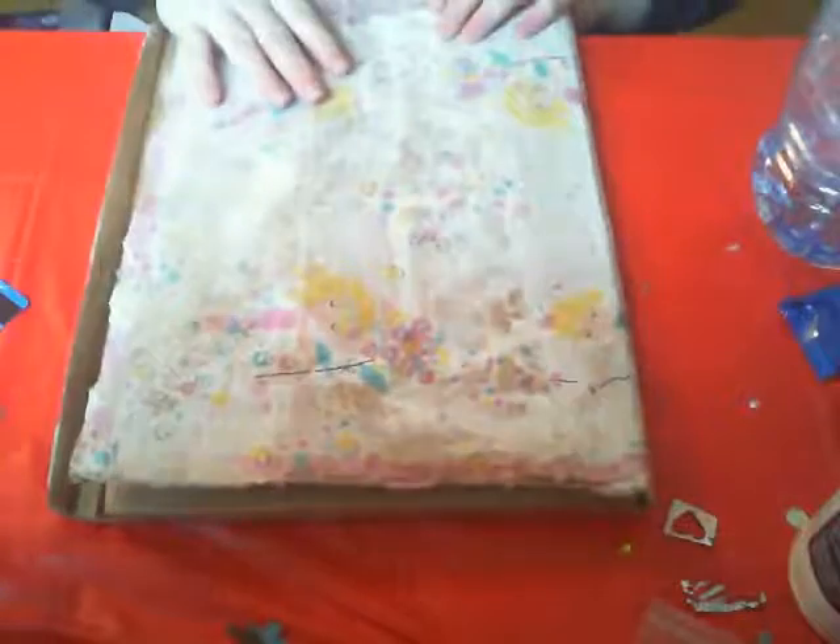I actually got the idea from Jenny Bailey — she motivated me. I'm going to use this to store my art pages in, so it's a really good idea. Thanks to Jenny Bailey for the inspiration.